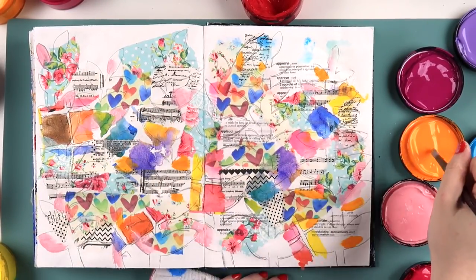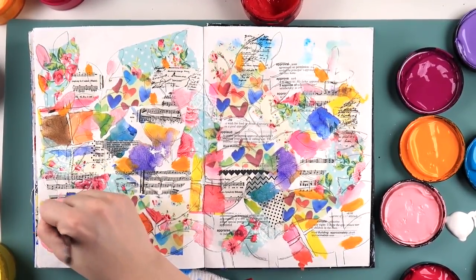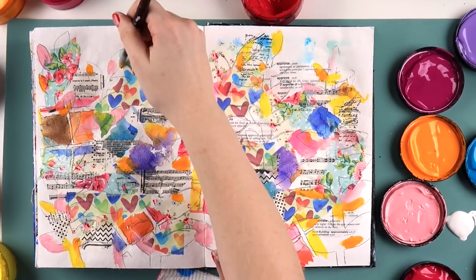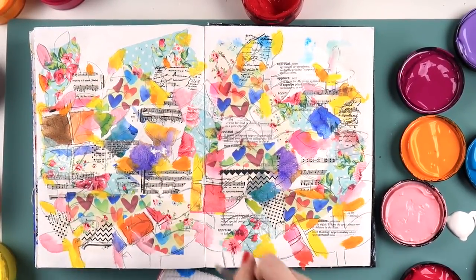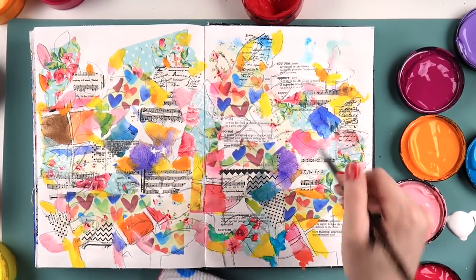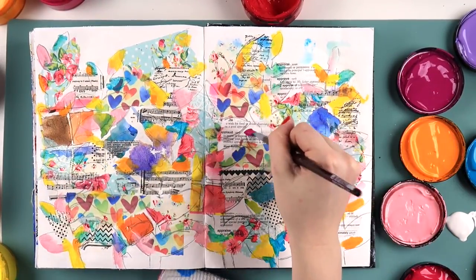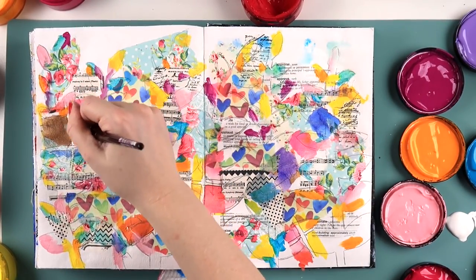I've got my Dilutions paints and I'm using a whole bunch of colors to fill in any of the little white spaces inside the leaves. I've sped this up quite a lot because I'm literally just painting little blobs of paint. A lot of people ask about suggestions for which paints to start using if you're a beginner, and I really enjoy these Dilutions paints — they're thin and fast drying, which is good if you're impatient like I am.